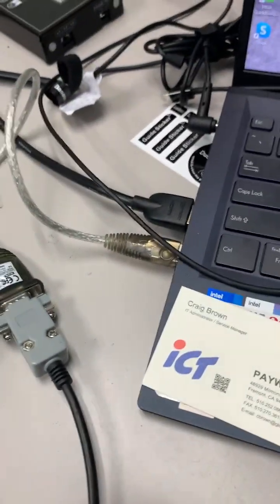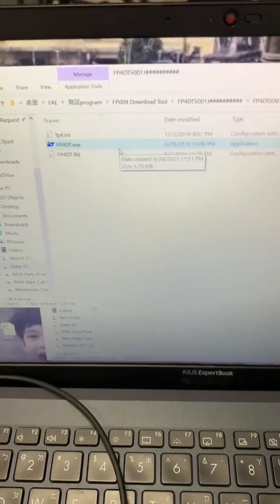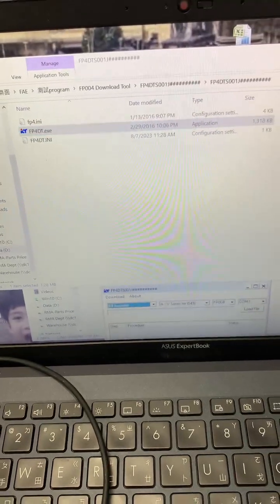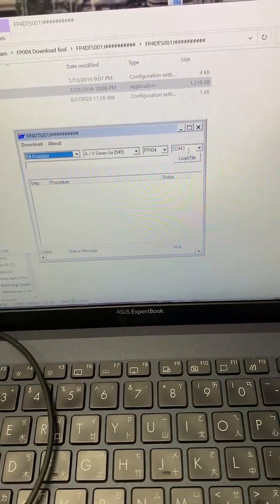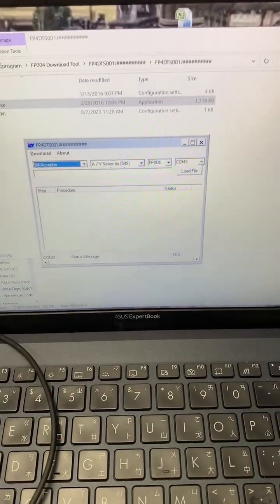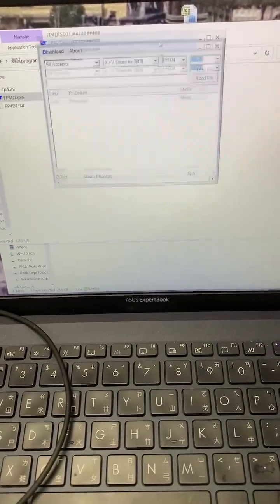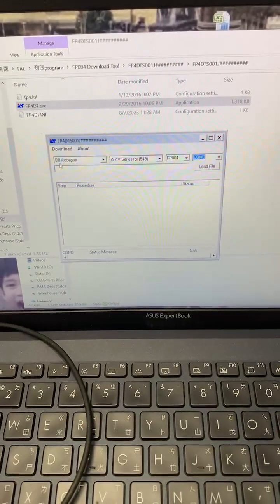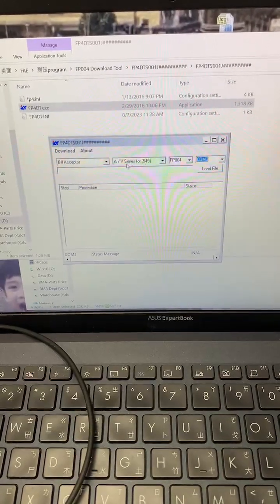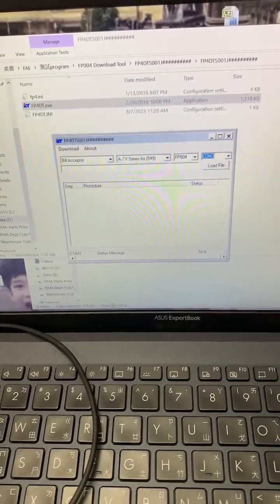Once you have power, you will see the programmer is flashing green. Come to the PC and open the tool called fp4dt.exe — just double-click it. Make sure the component number you are using is the right one; currently I'm using number three. Check with your PC to see which component you are using for the download. Then select the product model — this is a bill acceptor — and select the A/B series.